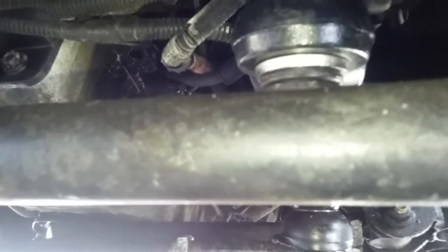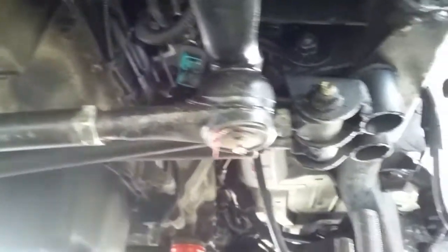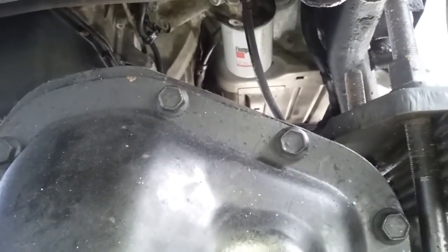I added another washer because it was actually bottoming out. I made sure it flushed all the way up against it so this time it won't come loose. There's the crossover steering.